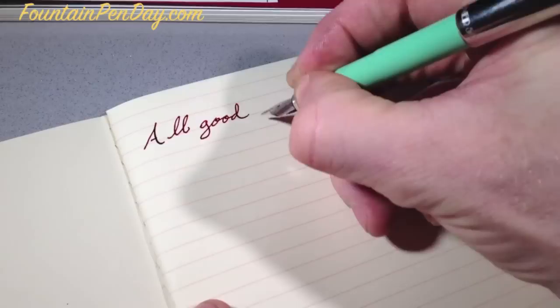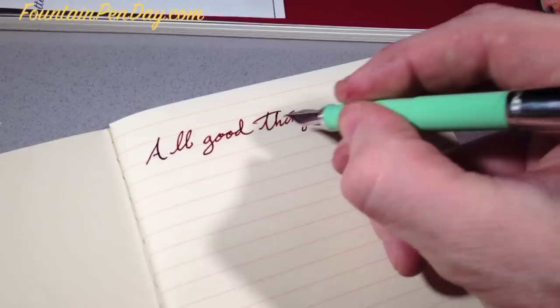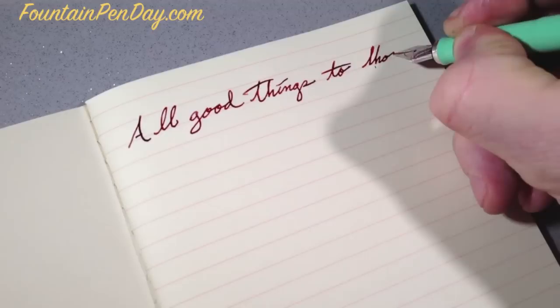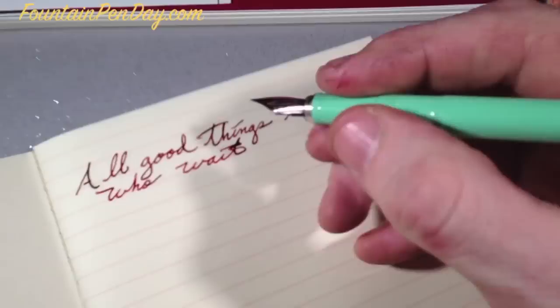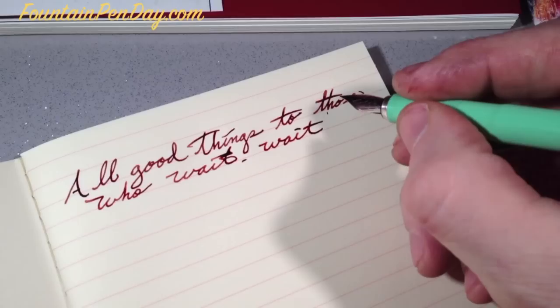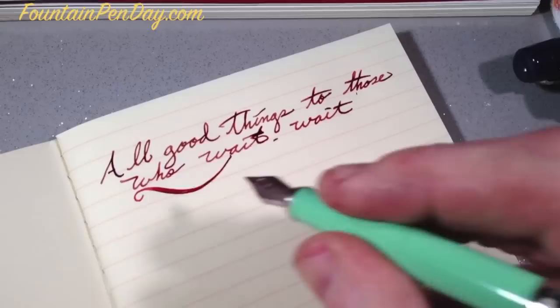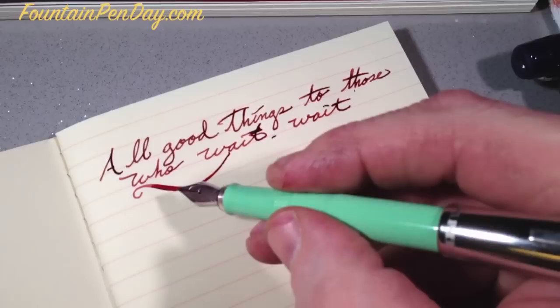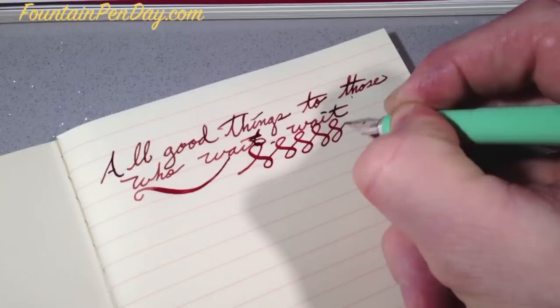It's really smooth — amazing how smooth this paper is. And it shows the shading off well. This will stay wet for a while. This is Noodler's Black Swan in Australian Roses. You can see that the shading is there. There's no feathering at all. And really smooth with the nib.